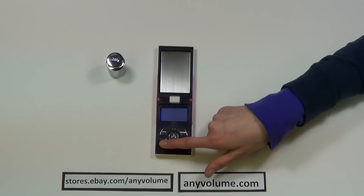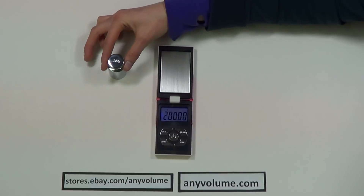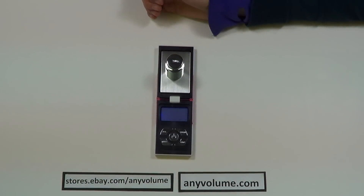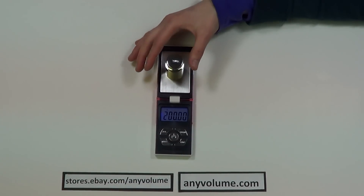Then press and hold it again and it will start blinking and then display the weight of 200 grams. That's when you place your 200 gram calibration weight in the center of the platform, and you wait for the display to say PASS — that's when you know it's done.